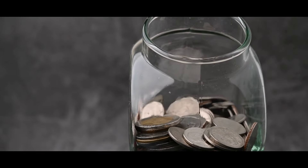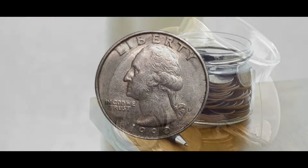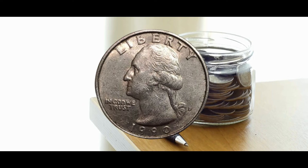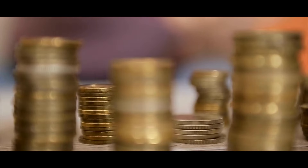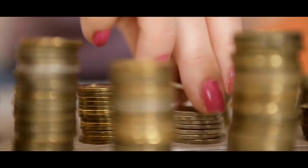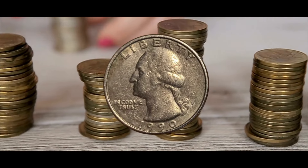1990-P Quarter Double Struck 45%: This is a distinct kind of double strike. When the coin was struck a second time, it was already coming out of the press, creating overlapping designs. The coin also has some deformation. It is impossible to determine the minting position because the second strike obscured the mint mark after rotating nearly 90 degrees. Two faults caused the cumulative value of the quarter in MS-64 to increase to $1,280.